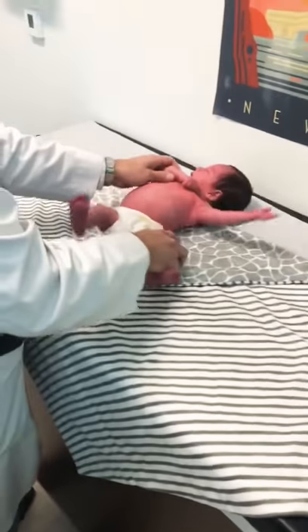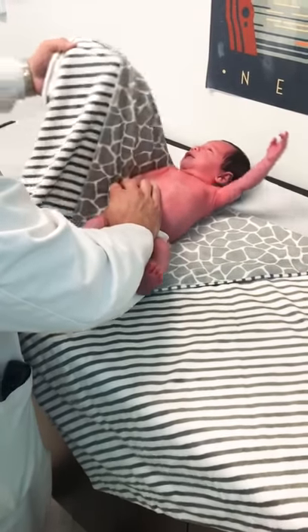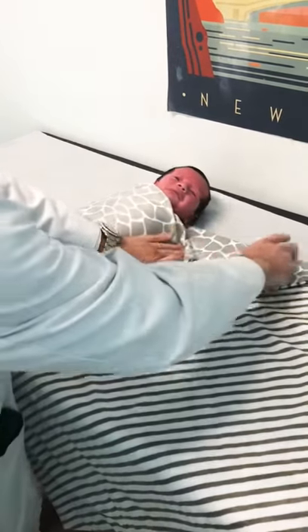So I get them right in there like that, and then I get the little arms in, because otherwise they break right out and flail around and startle themselves. So you get that in, and then I get that one in, and then wrap that nice and snug.